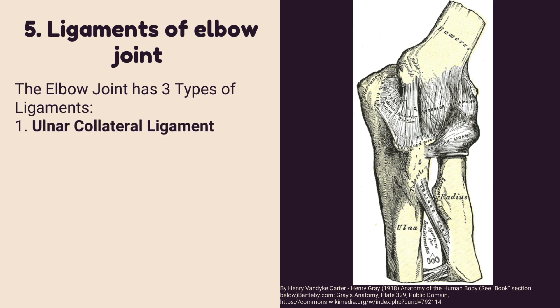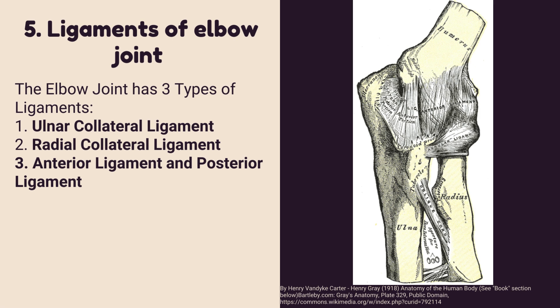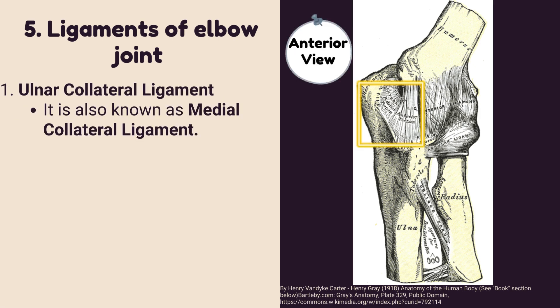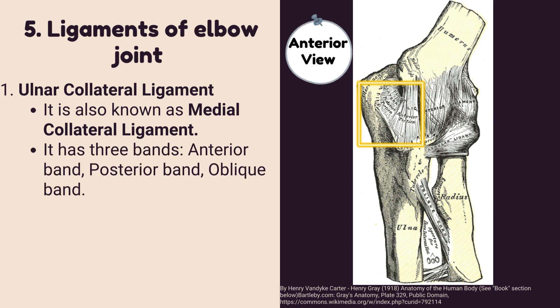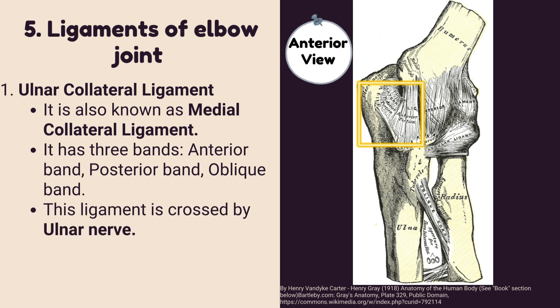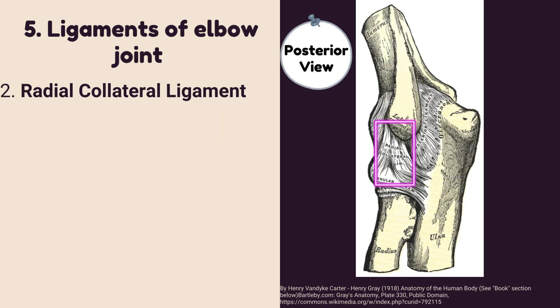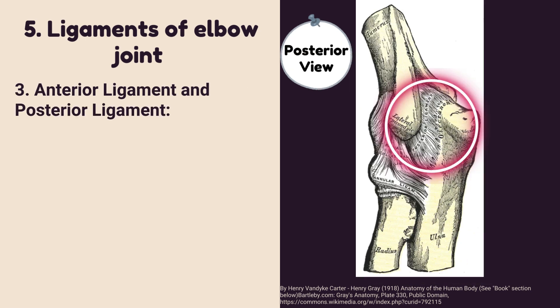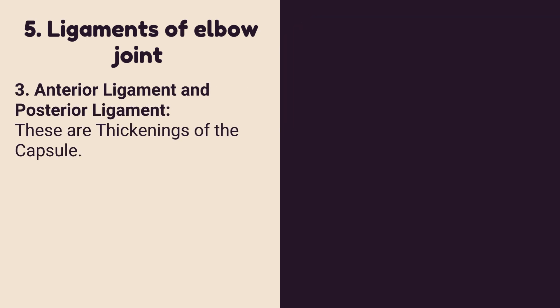Number five: ligaments of the elbow joint. The elbow joint has three types of ligaments: the ulnar collateral ligament, the radial collateral ligament, and the anterior and posterior ligaments. The ulnar collateral ligament, also known as the medial collateral ligament, has three bands: anterior, posterior, and oblique. This ligament is crossed by the ulnar nerve. The radial collateral ligament is also known as the lateral collateral ligament. The anterior and posterior ligaments are thickenings of the capsule.